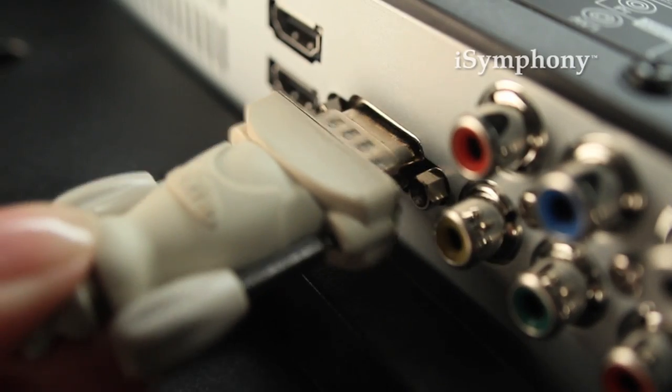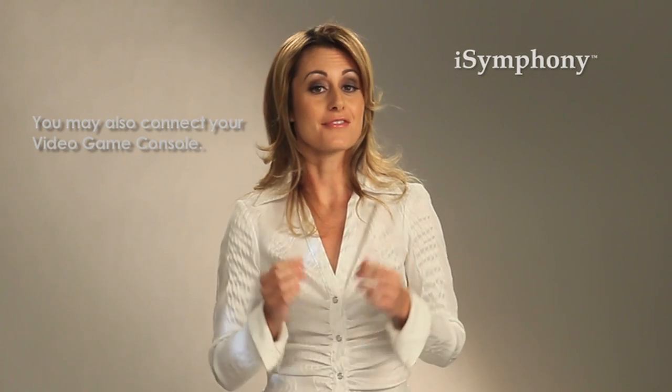You can also connect your computer to the TV with a VGA cable for video and a regular headphone-style jack for the audio.